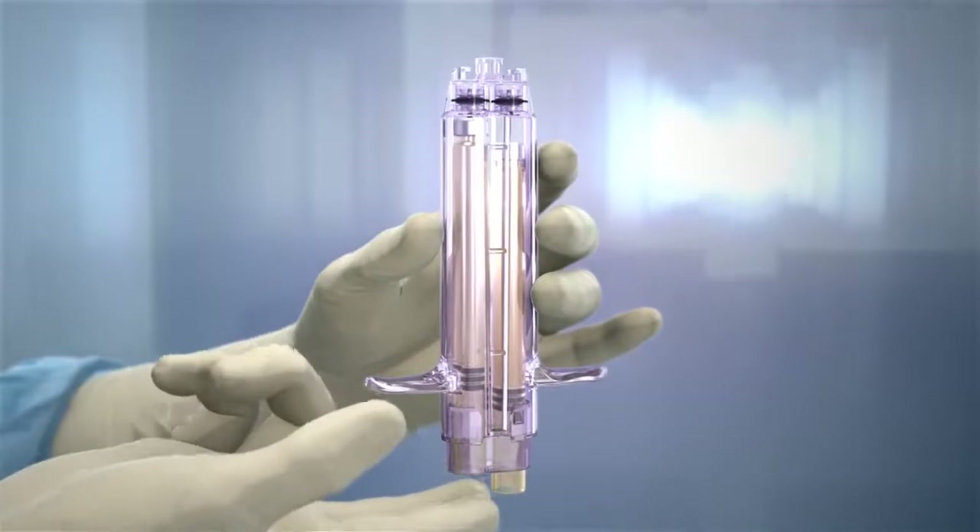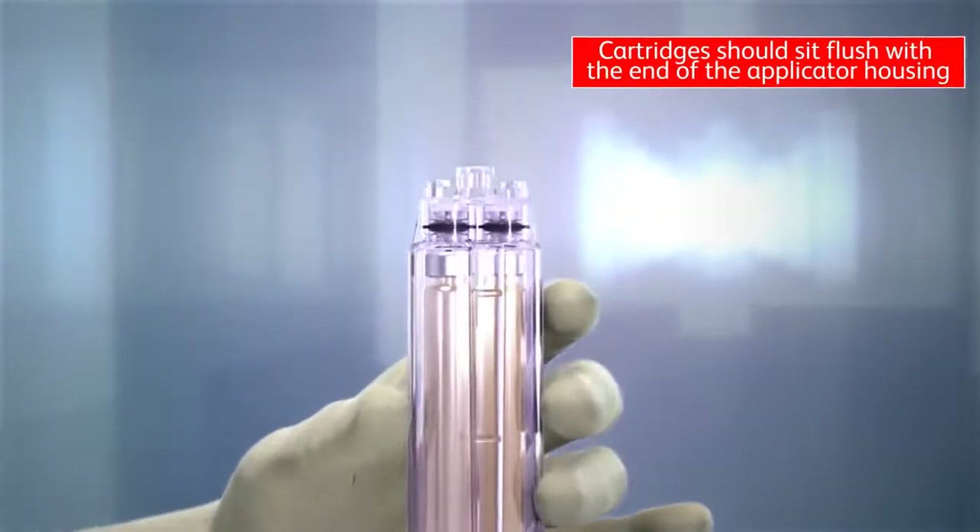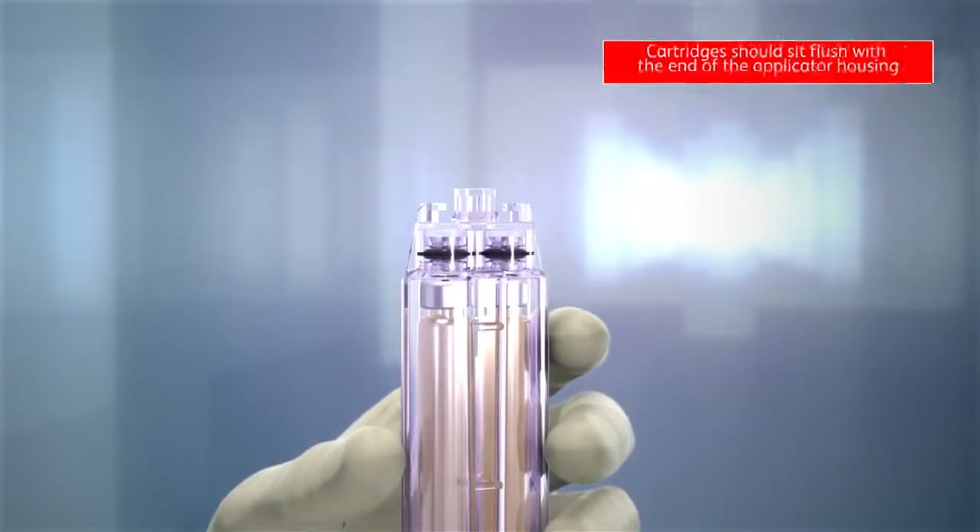Gently press the ends of each cartridge to seat it into place. When properly loaded, the cartridges should sit flush with the end of the applicator housing.